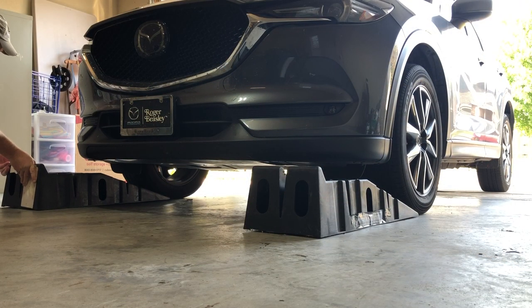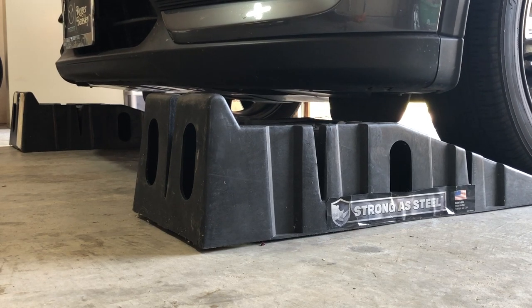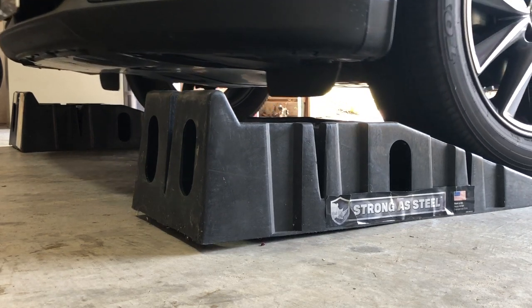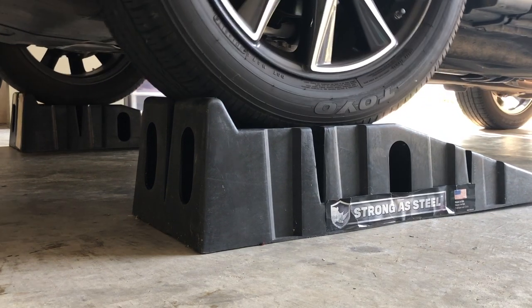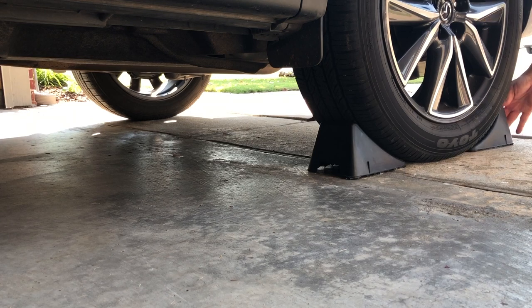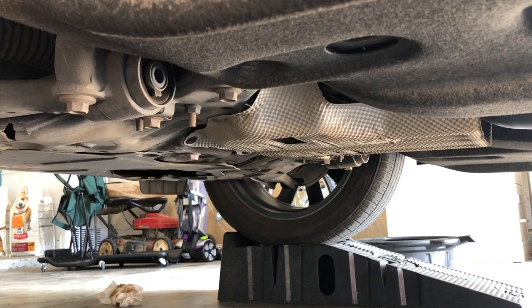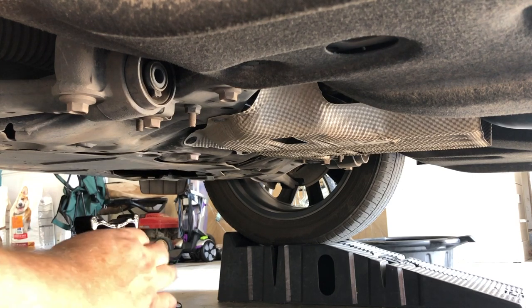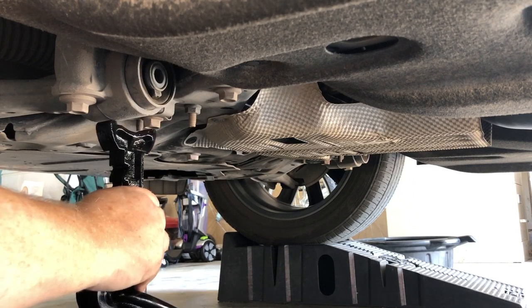Next, position the ramps directly in front of the tires, making sure they are centered. Very slowly, begin driving up the ramps, keeping a constant forward movement. Try to avoid rolling backwards or driving too far forward and off the ramps. Place all four wheel chocks snug against the rear tires to prevent rolling. As an extra measure of safety, position the jack stands at proper mount points, typically on the body's frame. Consult your owner's manual.